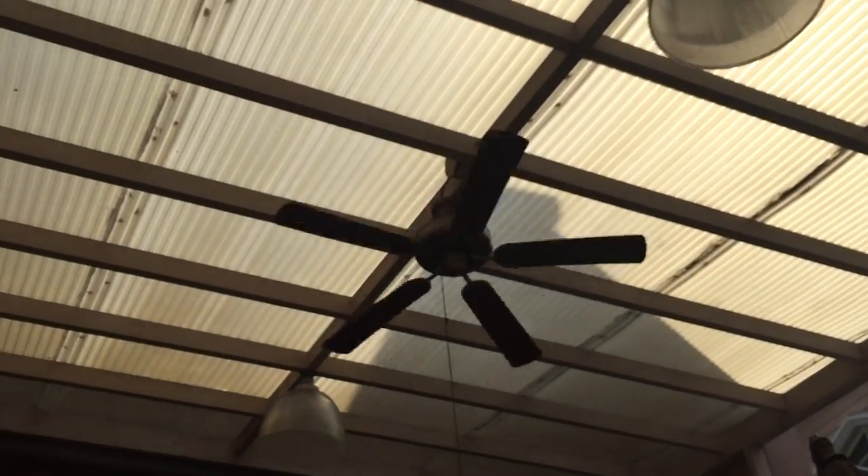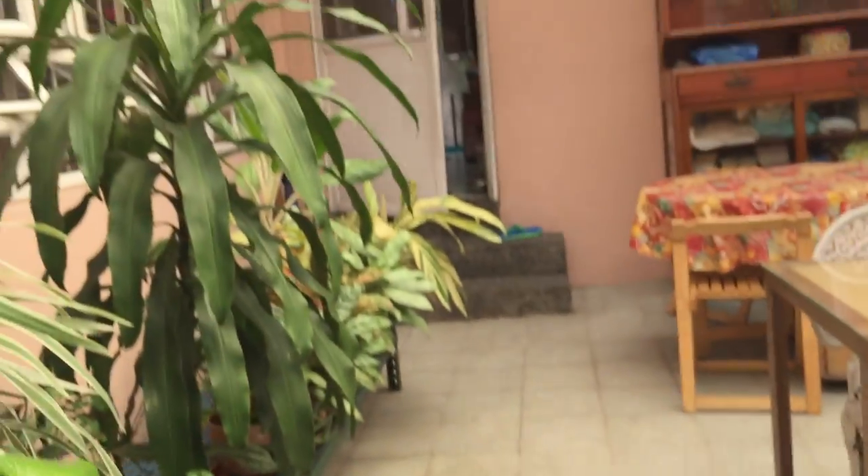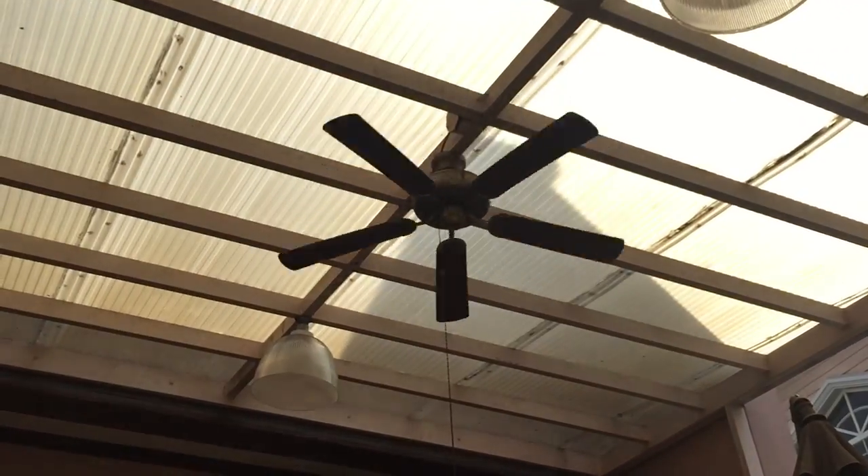This is another quick video about how I use these fans. Also, this fan helps shoo away mosquitoes. Anyways, that's basically it. Thanks for watching.